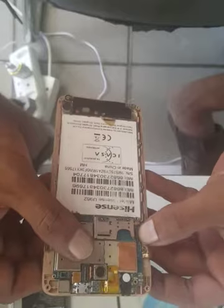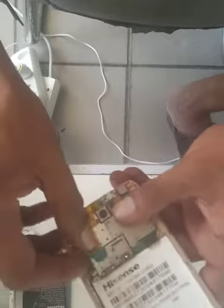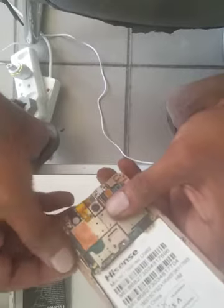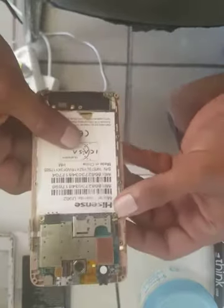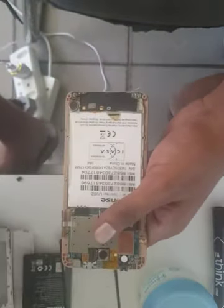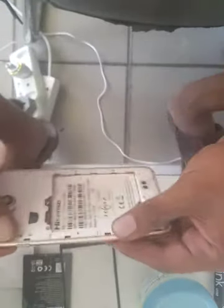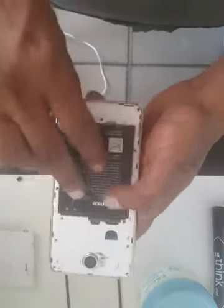Now I'm going to quickly test it. I'm not putting the screws in yet because I just want to test it first, and then once I have tested it I'll put the board screws back. I'm going to put the battery in there.